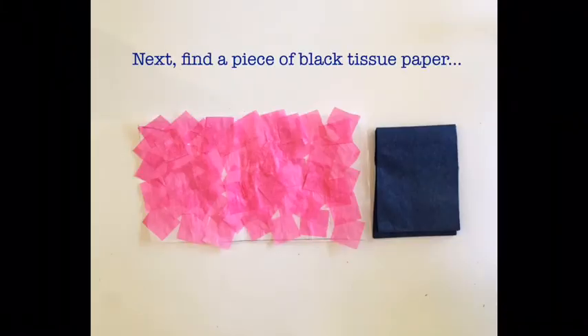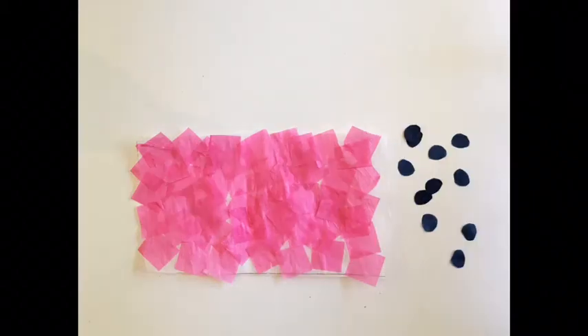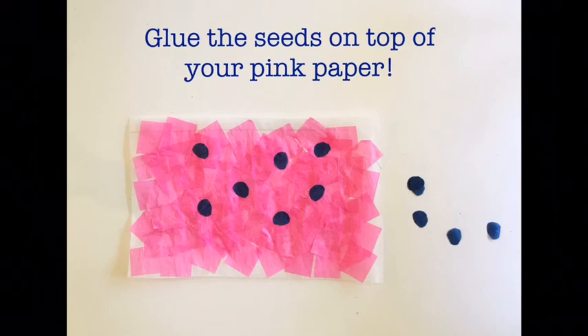Next, find a piece of black tissue paper, or dark blue or purple. Cut out tiny ovals to make watermelon seeds. Glue the seeds on top of your pink paper.